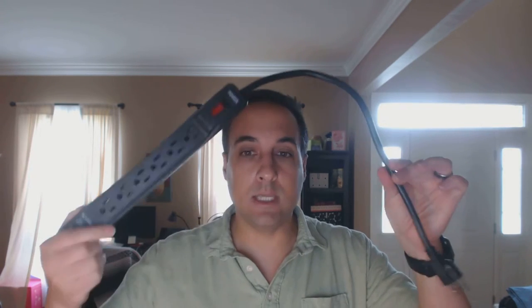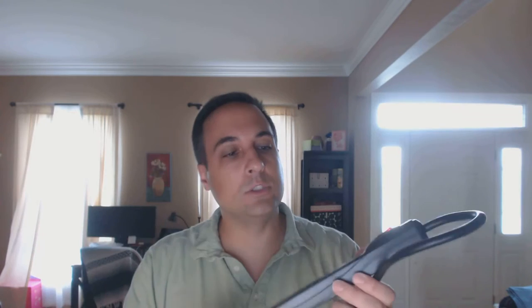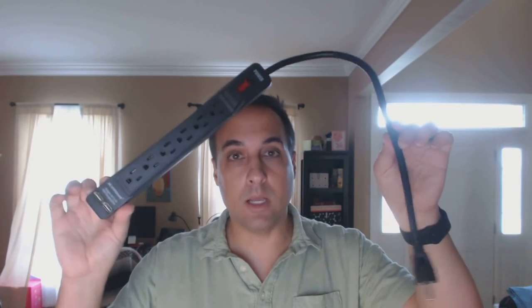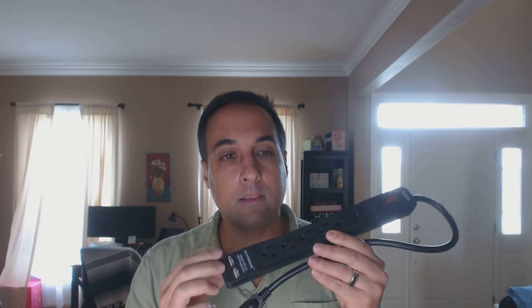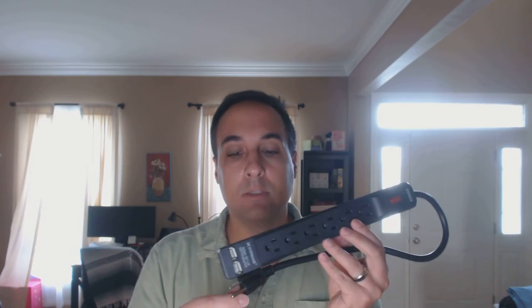That's about all there is to say about this. It's available in different colors — I'm reviewing the black one. It's only $13.50 on Amazon right now, which is right in line with a multi-strip outlet of this type. There's a lot of these things out there, and this is one of the good ones. I like the fact that it has the USB ports — that's an intelligent value add and it obviously doesn't increase the price greatly.